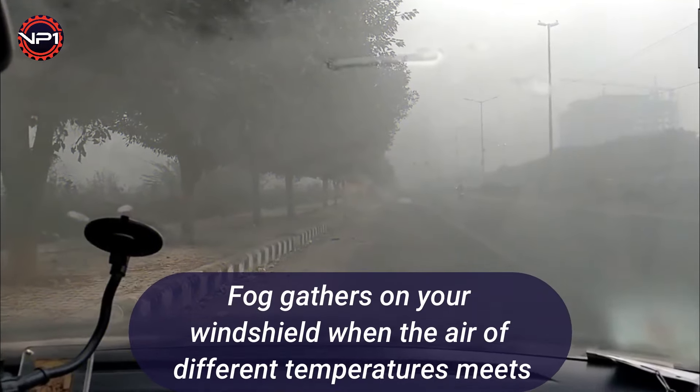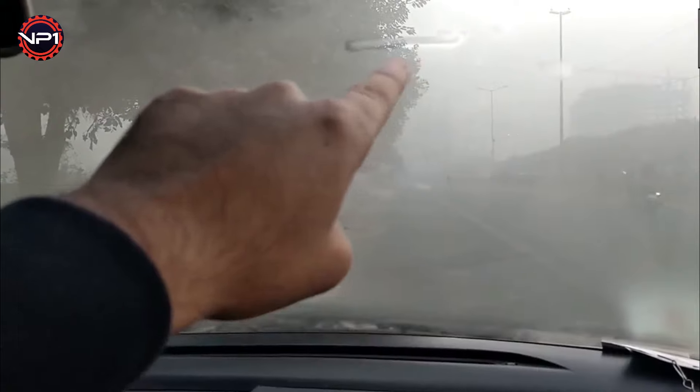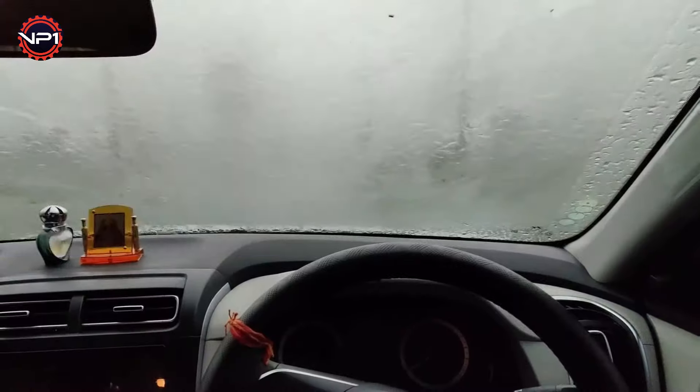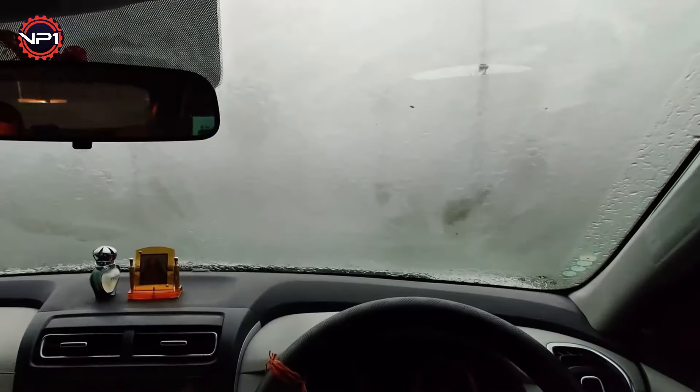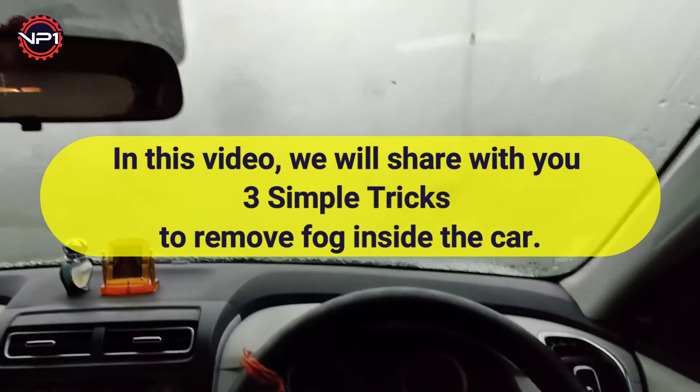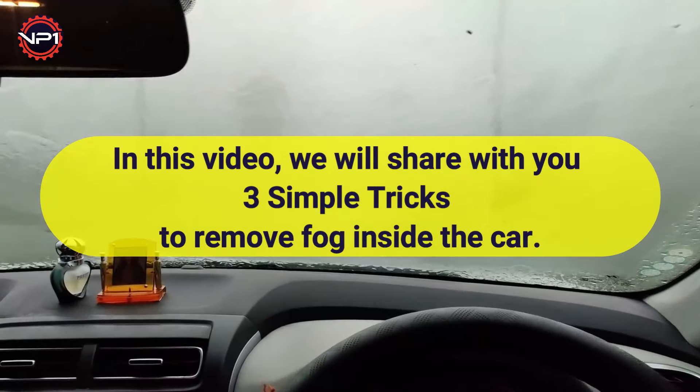Fog gathers on your windshield when the air of different temperatures meets. When warm air comes in contact with a cold surface, the result is condensation. In a car, condensation or fogging is a common occurrence. In this video, we will share with you three simple tricks to remove fog inside the car.